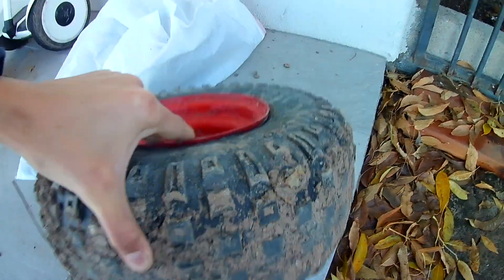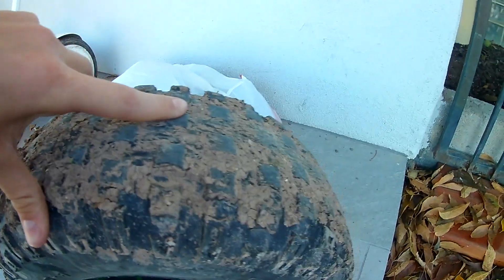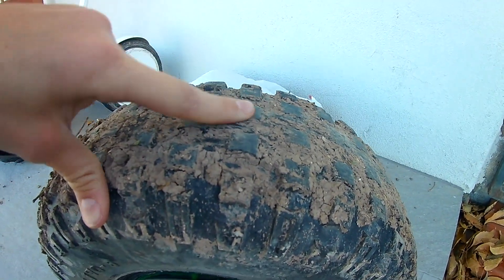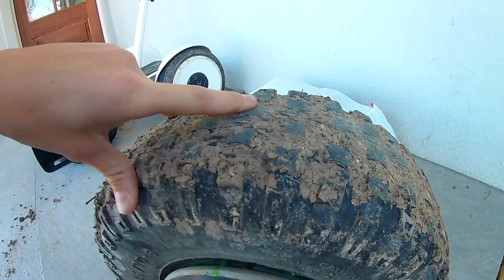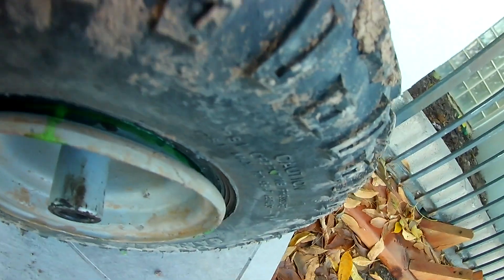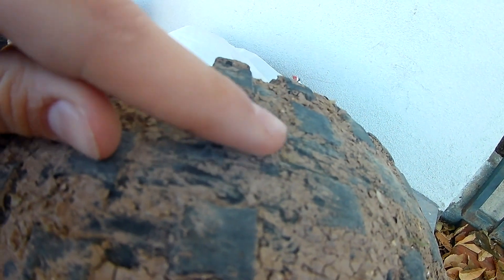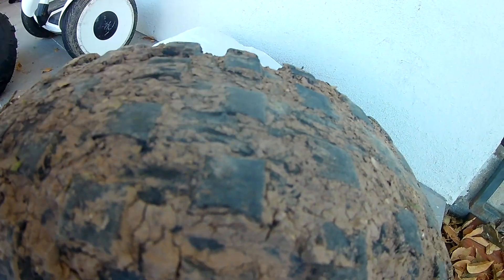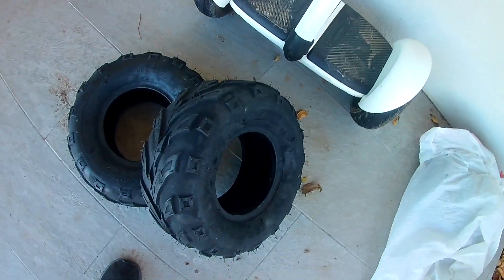You can see I got them off my go-kart — the middle studs are worn down to the main part of the tire. See right here, they used to stick up and now it's flat with the rest of the tire.